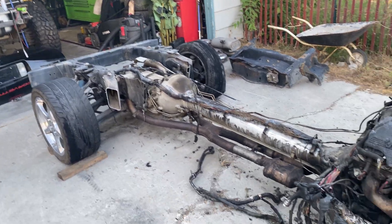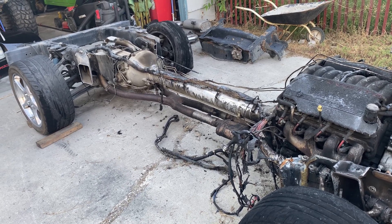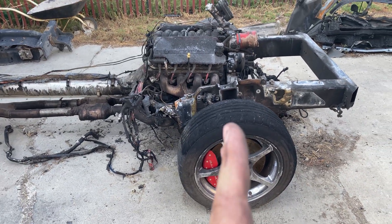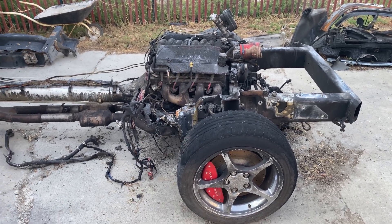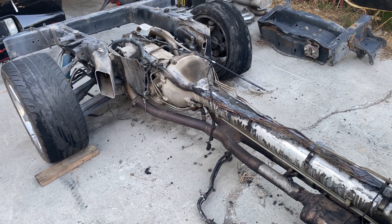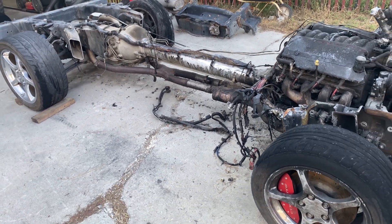I still have no idea how I'm gonna shorten this to fit on the 300ZX. I don't know if I should stretch the body of the Z, because where the engine sits compared to the wheels, I think the firewall is gonna be way up over that engine. And then how narrow the Z is, the transmission — I don't know if it's gonna fit between the seats. So I don't know what I'm doing, but we're gonna try something.